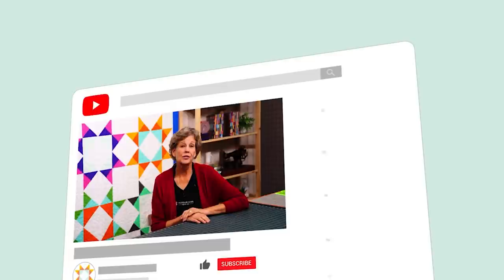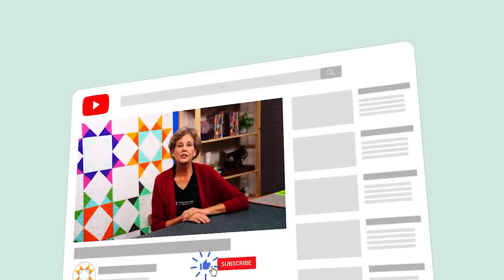We hope you enjoyed watching this video. If you aren't already part of the Missouri Star Quilt Company family, be sure to subscribe so you won't miss a thing. If you click that bell it'll notify you every time a new tutorial comes out. See you next Friday.